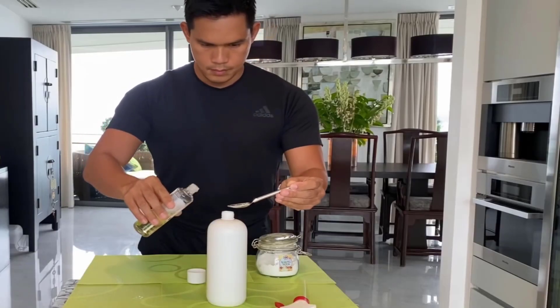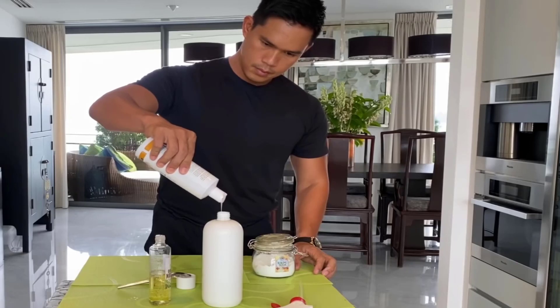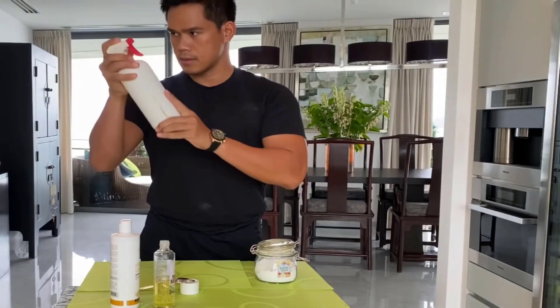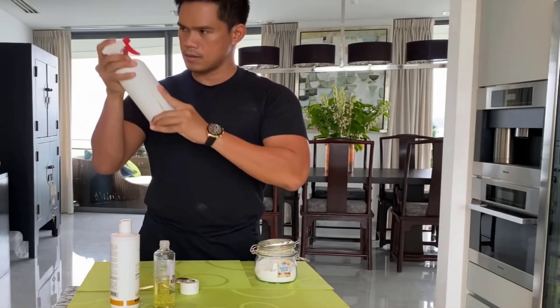Add one teaspoon of neem oil in it. For even better results, add a few drops of liquid dish soap, then mix it well. This natural pesticide will kill all pests easily from your vegetable plants.